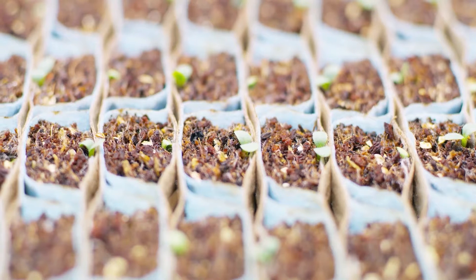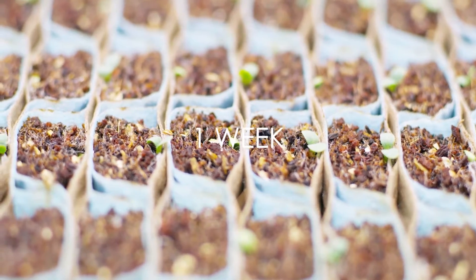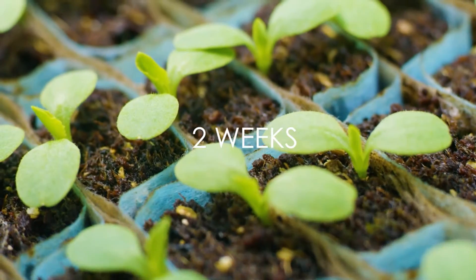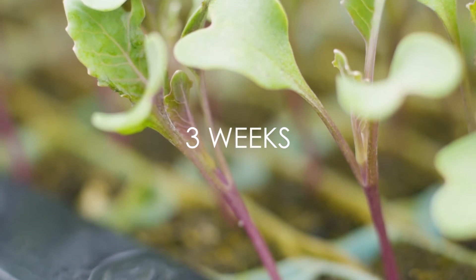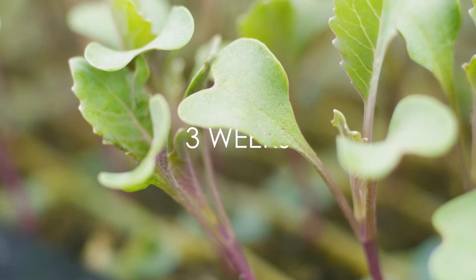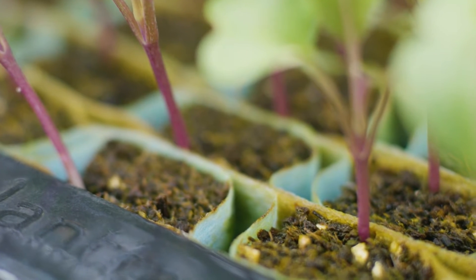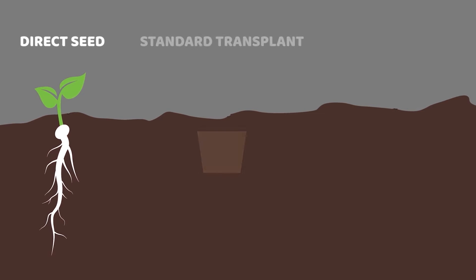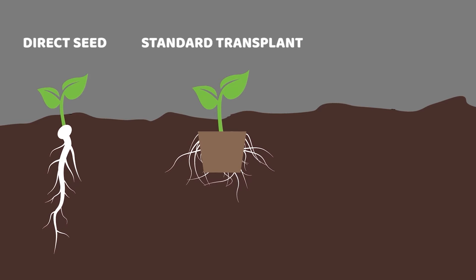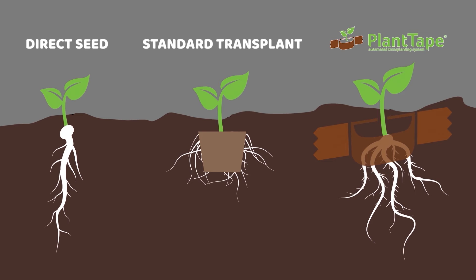Unlike conventional transplants, Plant Tape does not require a plant to reach a certain stage of maturity before transplanting. Being able to plant at any stage of maturity allows growers greater flexibility to plant early or later than expected to avoid unfavorable weather or accommodate a changing schedule. With the Plant Tape growing material contained in the tape, there is no reliance on the plant's root structure to bind to the transplanting soil like a traditional transplant. The Plant Tape roots are left free to naturally develop, which creates strong tap roots that are vital for uniform and healthy plant growth.